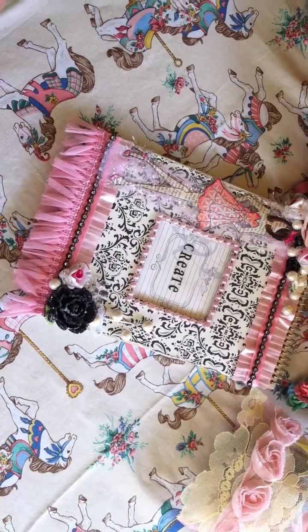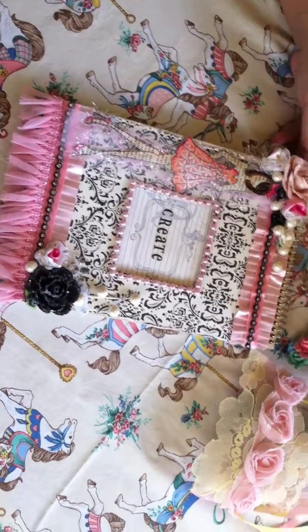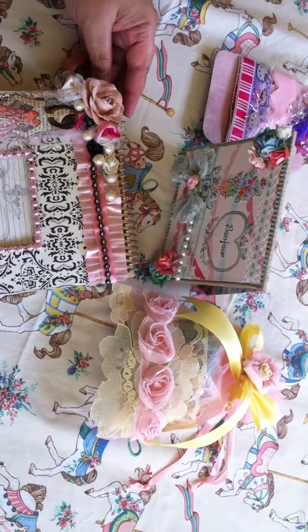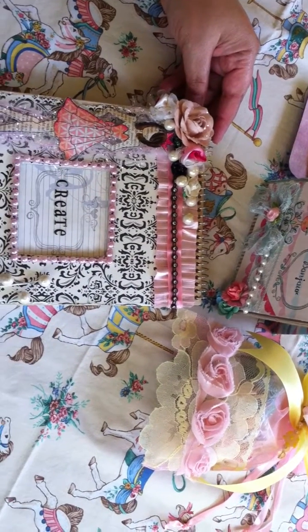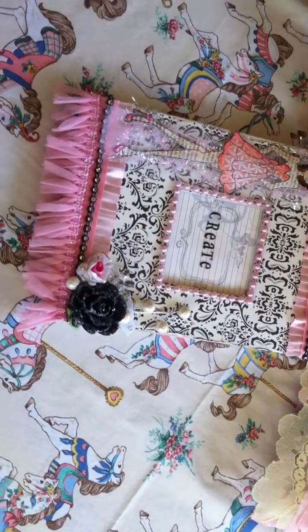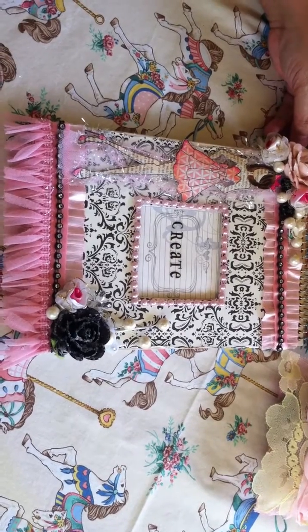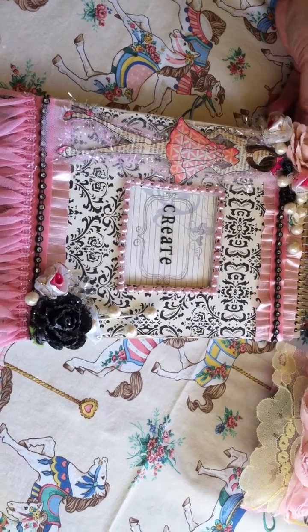Hi Crafters. I'm back — I've been missing for a while, I've been MIA. I'm actually doing this video in response to Creative Young Momma's Challenge. That's Marissa on YouTube. For her challenge, you had to alter an object and include the words 'create' and/or 'inspire.'